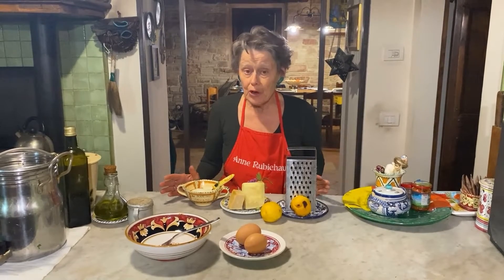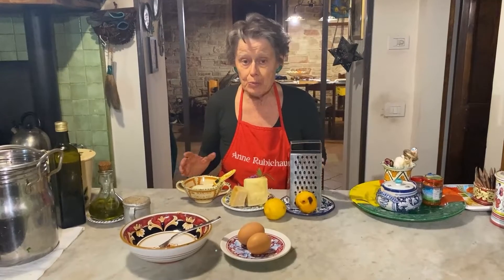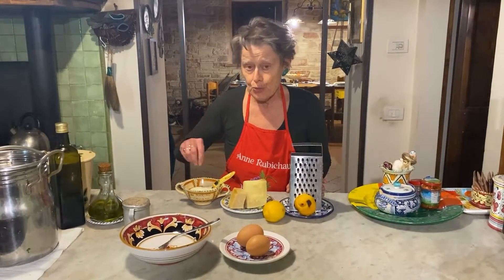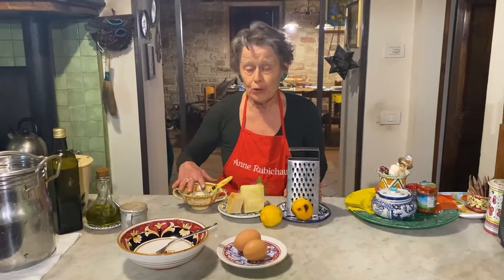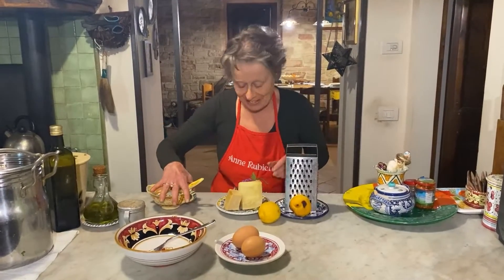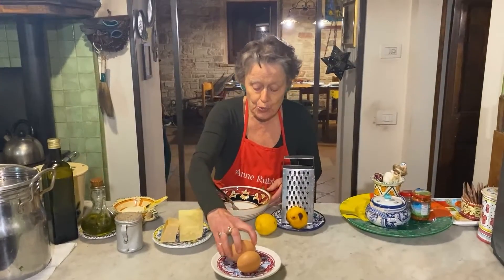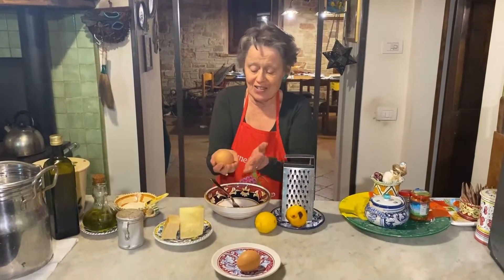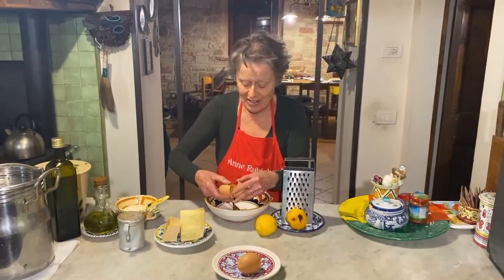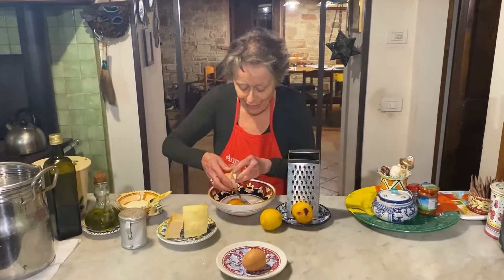Now that our broth is ready, we're going to whip in fresh eggs mixed with Parmesan cheese. I like to add a little grated lemon peel. We're whipping it into the boiling brodo and we will have stracciatella — the rags, if you will. We use one egg for every two people. Look at these — these are our eggs from our chickens. This could have a double yolk. Let's see... yes, have a look — we've got a double yolk.